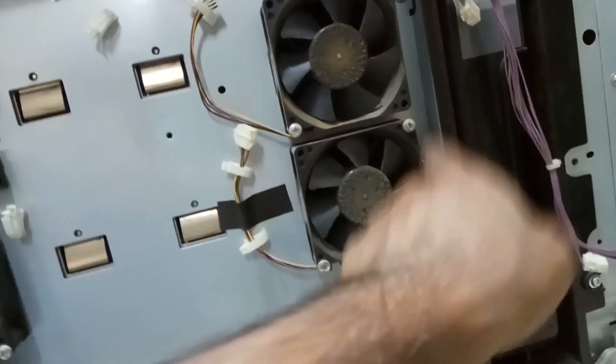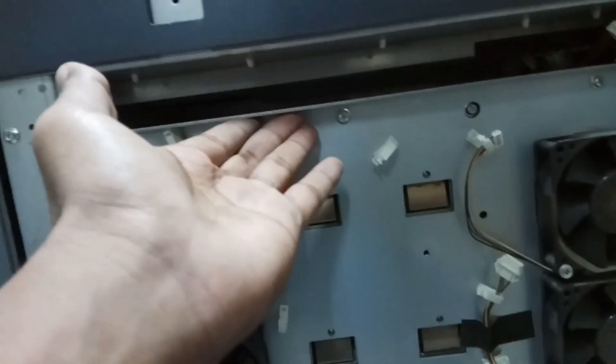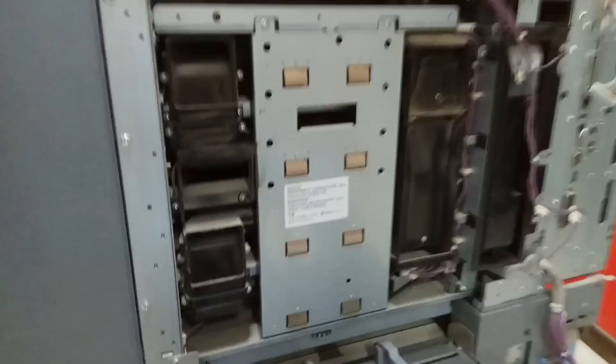Then remove these screws — one, two, three, four, five, six, seven, eight, nine, ten — total ten screws you need to remove. Once you remove the ten screws, this will come out. Pull it out this way and the total unit will come out. Keep it aside.